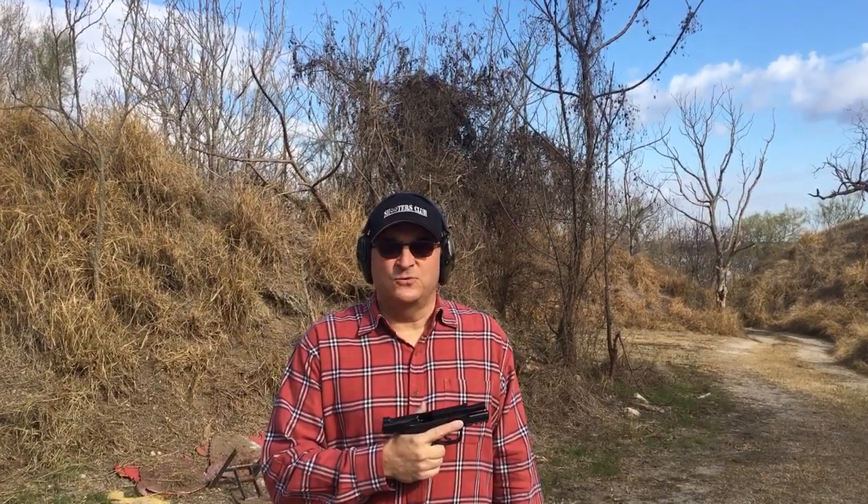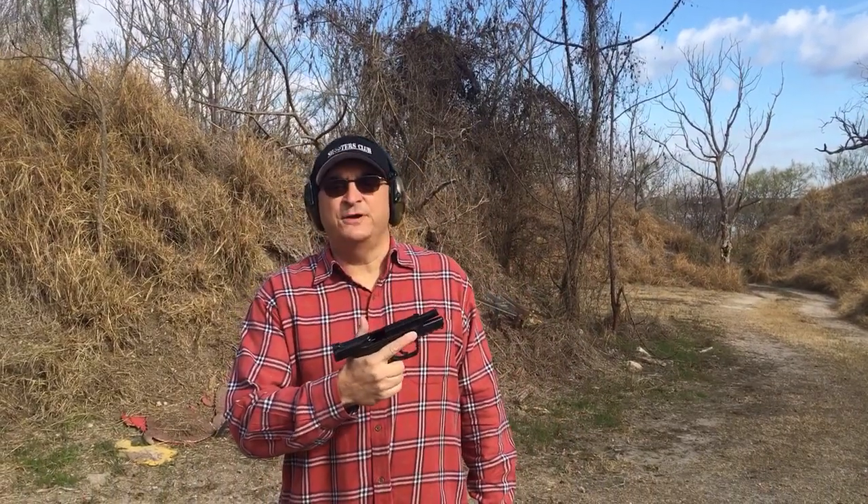Hey everybody, Bob Main from the Handgun World Podcast. Out at the range today with my M&P 2.0 Compact.